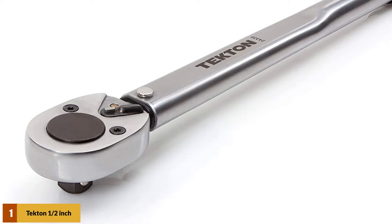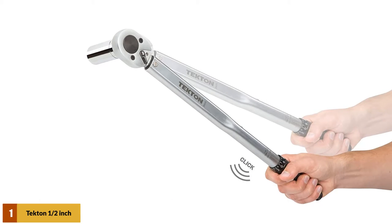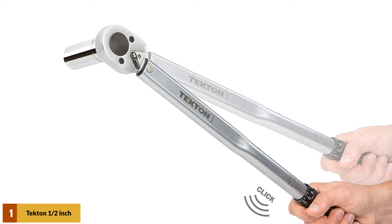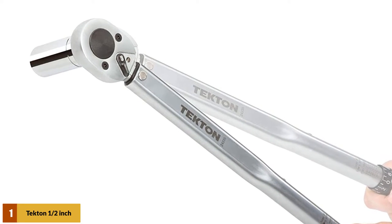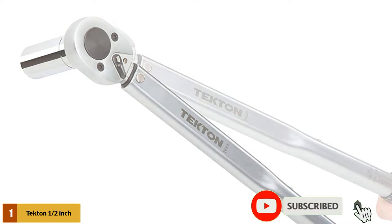Simple and easy to use, this wrench has a reversible ratcheting head that drives fasteners in both directions and measures torque in the clockwise direction. Built for consistent performance and years of dependable service, the mechanical design doesn't need batteries, and the all-steel construction has no plastic parts to break or wear out. This wrench is shipped pre-calibrated and ready to use.